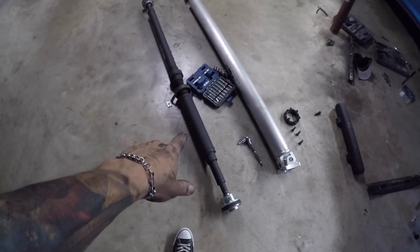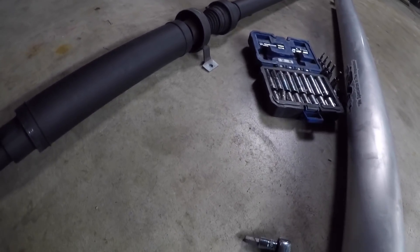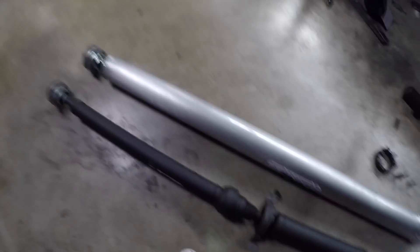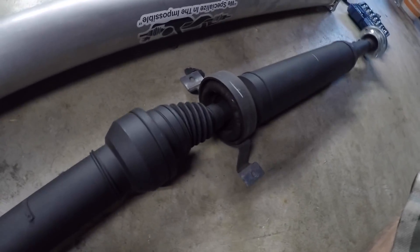Here is the stock driveshaft versus the 1000 horsepower driveshaft. Big difference - what a piece of crap. Now you can see why we have to replace them. Two piece, very small and flimsy - literally tiny compared to this one. Which is also why they had to put a new driveshaft for the Demon. Josh got this one out, now we're going to slap the new one in.